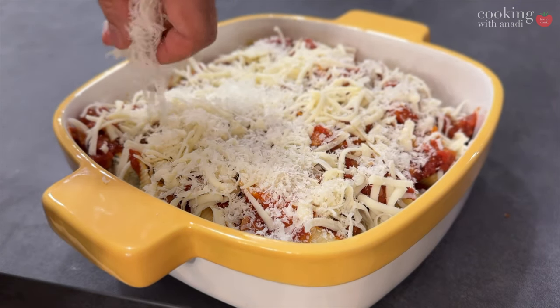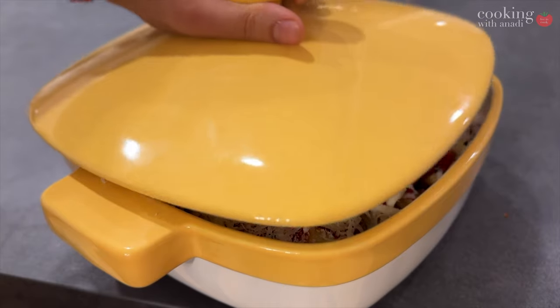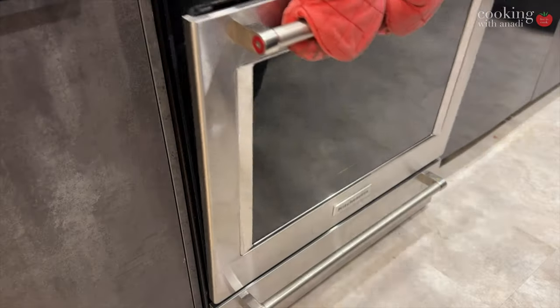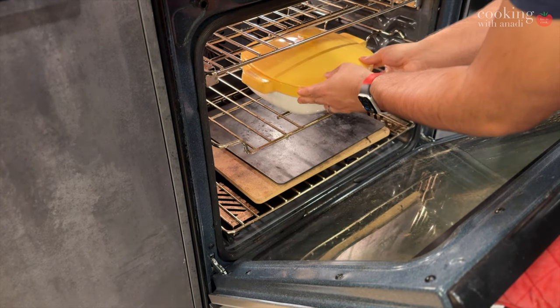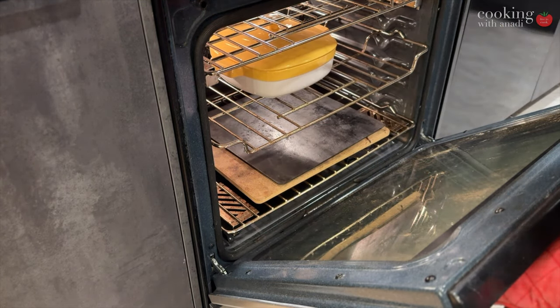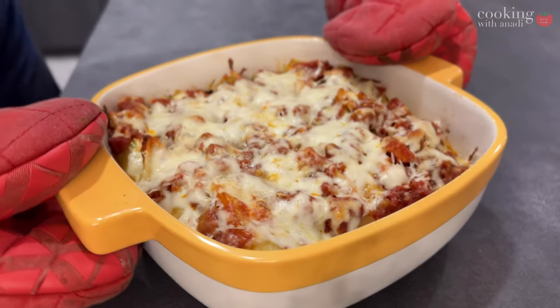Cover it and bake at 400°F — I use the convection setting. It's going to take about 25 to 30 minutes to get nice and piping hot with molten cheese. Then uncover it and bake a bit longer to brown the cheese, or if you want a lot of browning, just hit it under the broiler.